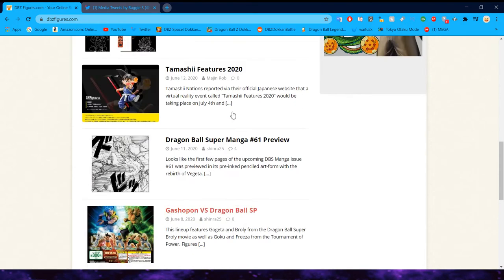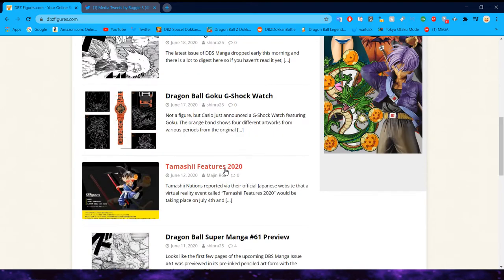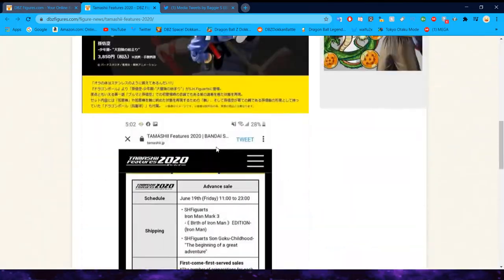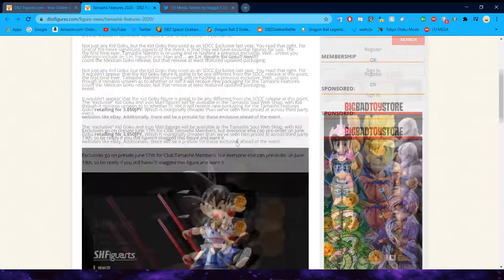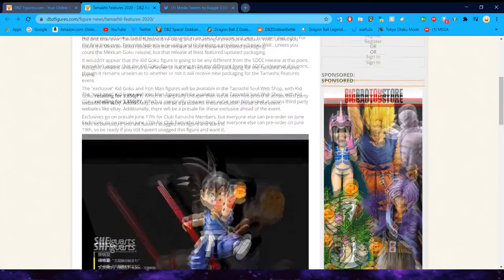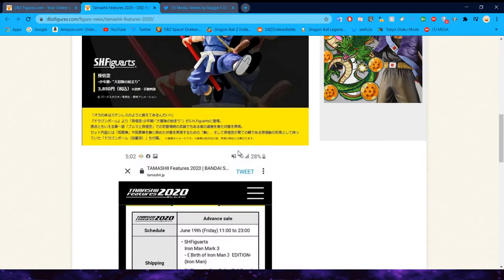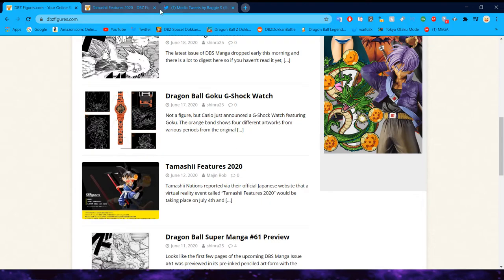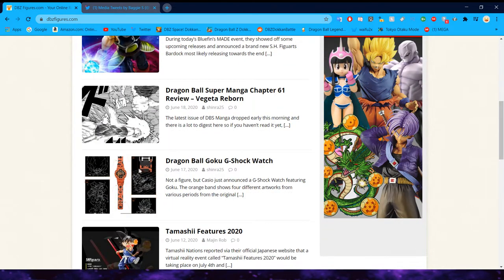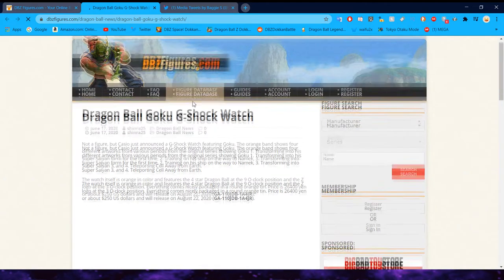We did have the Gashapon release and the manga Tamashi features. They released a little video and talked about some upcoming things. One aspect was the SCC exclusive SH Figuarts Kid Goku in the blue key — you'll be able to get the SCC exclusive Kid Goku. Also, they did a little video with Tamashi around that time. This next thing is not really figure related, but it is merch related — they made a Dragon Ball Z watch.